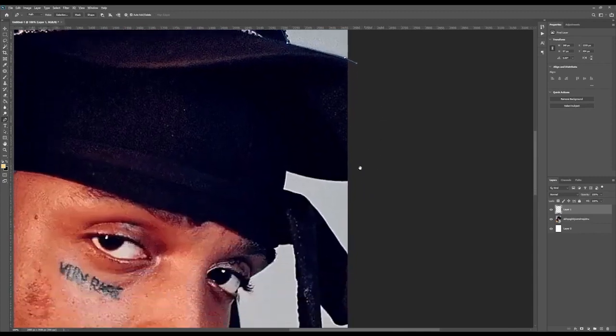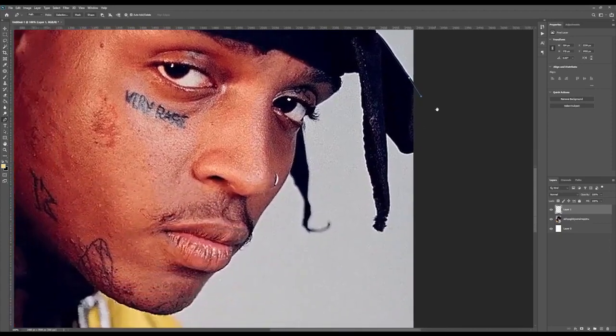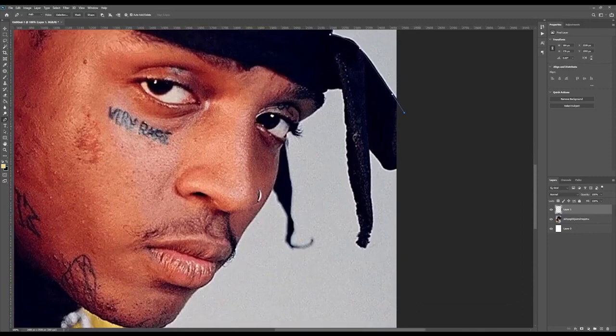We're trying to get the best outcome with the amount of time we have. The hat — it doesn't matter if you go outside the canvas, it really doesn't make a big difference. We'll just keep curving around the do-rag. Some of the more difficult parts coming up is the facial hair, which can be quite challenging, but we'll try to work through that and see how we go about doing it.